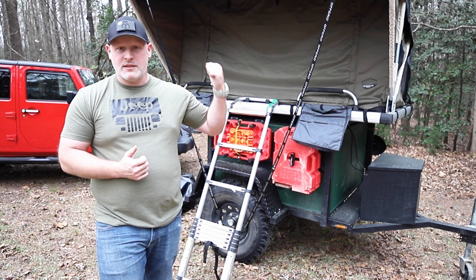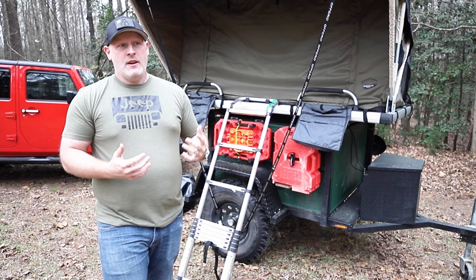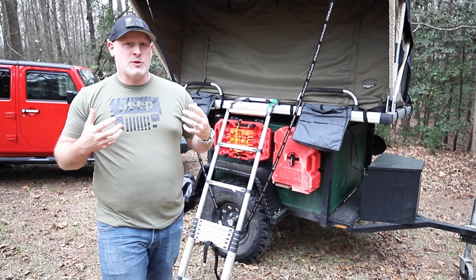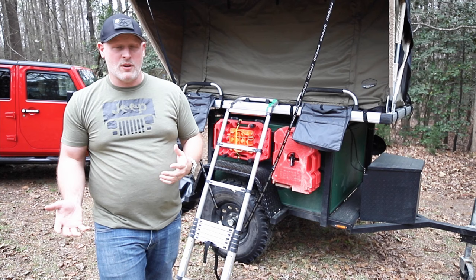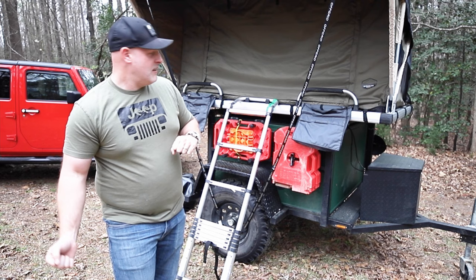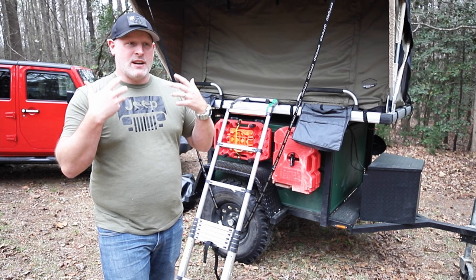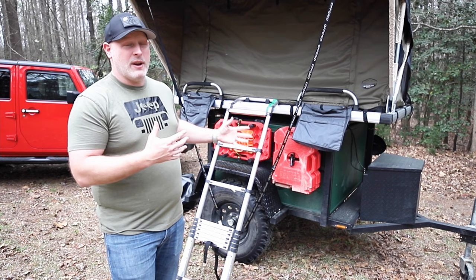One thing I don't like about the setup is the stairs. These stairs mount independently of the tent — they don't fold up into it. They actually come off, so it's one extra thing you have to find a place to store. I would love if the stairs actually folded up into the tent so you could put the cover over all of that. I don't feel like putting the stairs loosely on top of the tent fabric is a good idea. I'd love a better ladder solution for this tent.